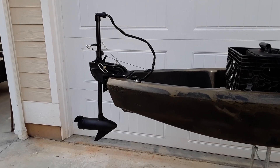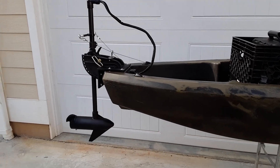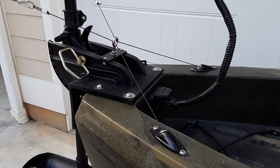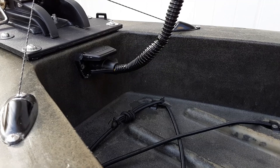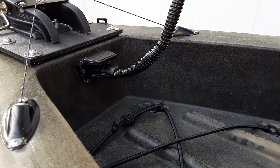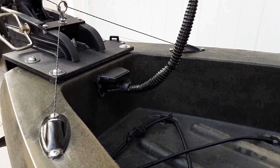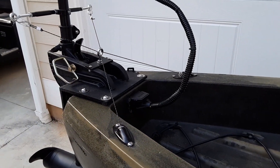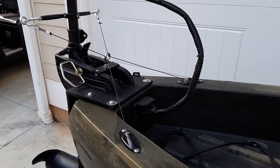Starting at the rear of the kayak, I have my shortened and modified Minn Kota 30-pound thrust trolling motor, and it is on a custom mount. Down there is the power connection for the trolling motor, and the wiring runs through the hull up to the center front hatch where I have my PWM. You can also see that I have my cable pedal steering, and those lines are also run through the hull of the kayak.